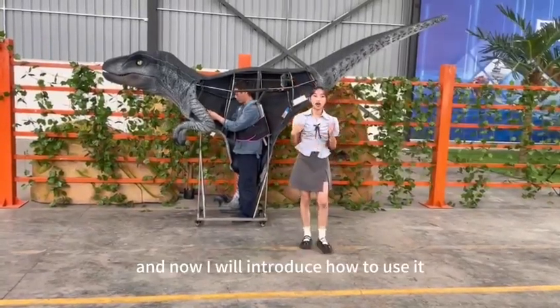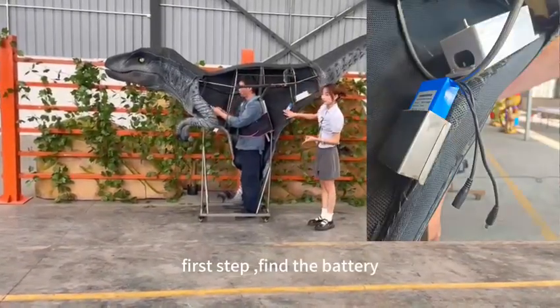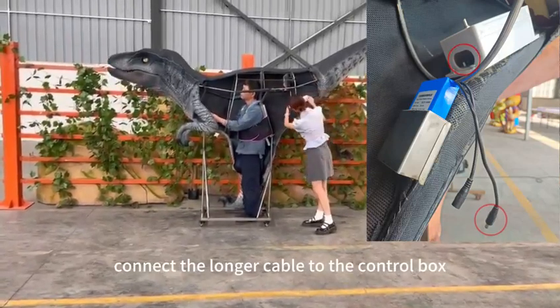Now I will introduce how to use it. First, find the battery. Connect the longer cable to the control box.